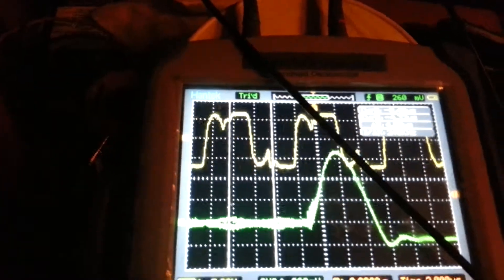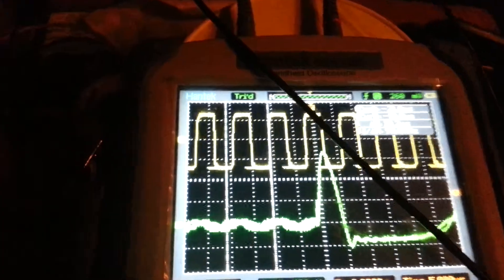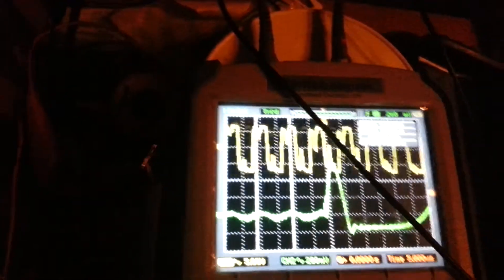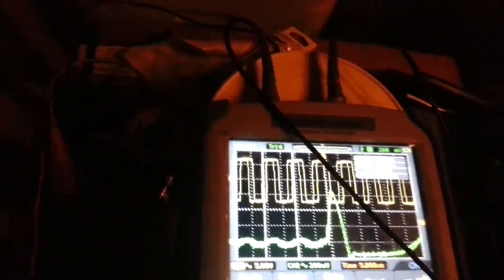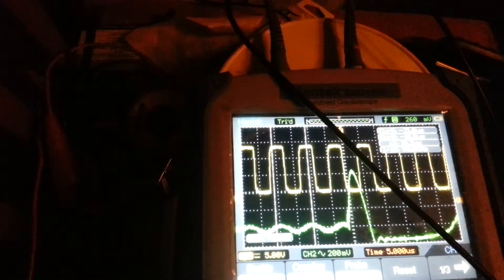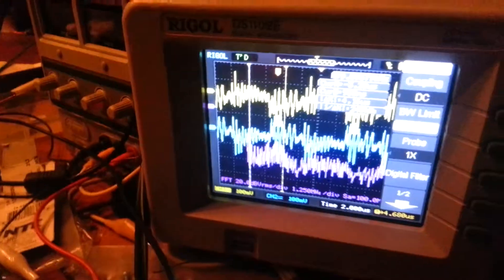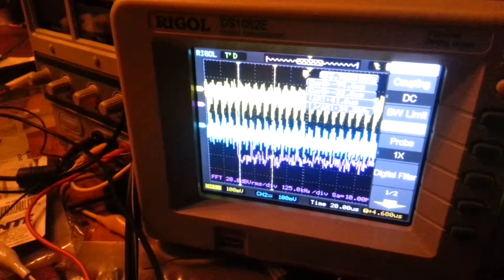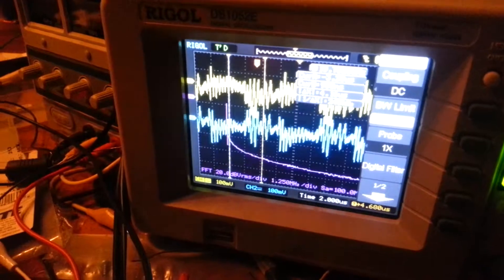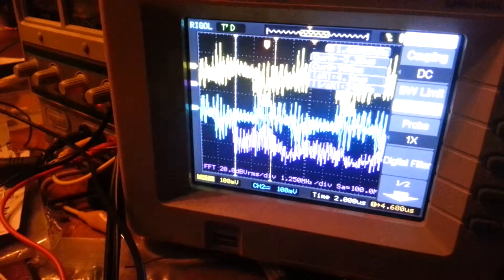The yellow probe is currently across the voltage, and it is biased to DC. It's going between 12 volts and 3 volts. This is sensed across a 1 ohm current sensing resistor. 1x on the probes, 100 millivolts on the divisions.